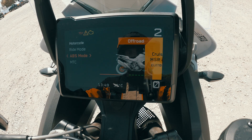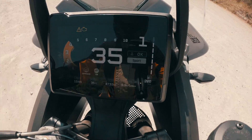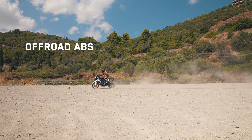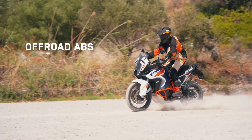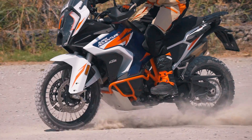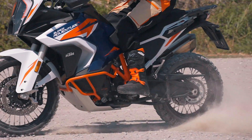Off-road ABS. KTM Off-road ABS is specifically developed for off-road use. ABS functionality is reduced on the front wheel while still preventing unwanted lockup. In this off-road ABS mode, three things happen. ABS is purposefully disconnected off the rear wheel, allowing the rider to slide and steer with the rear wheel.